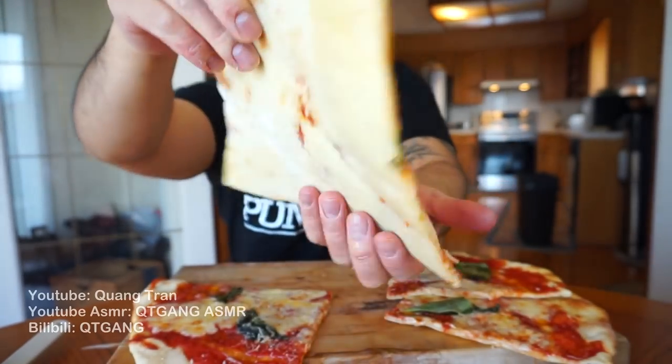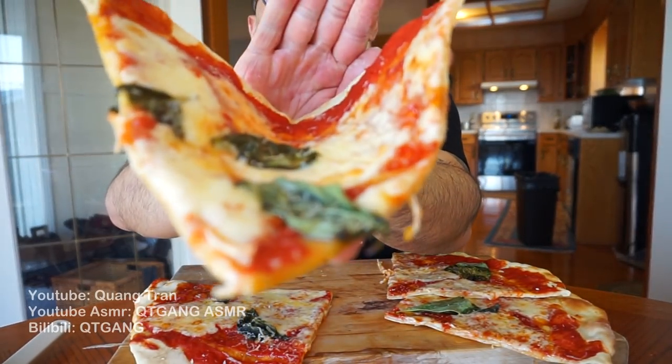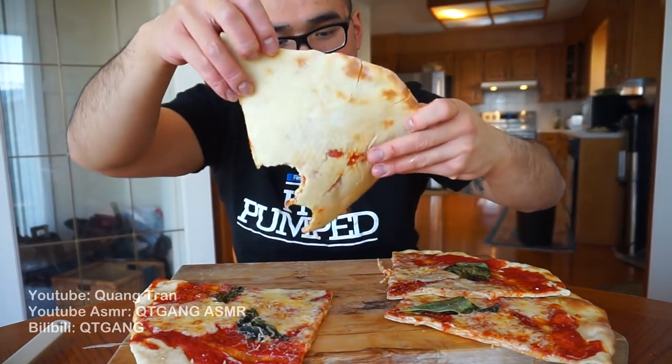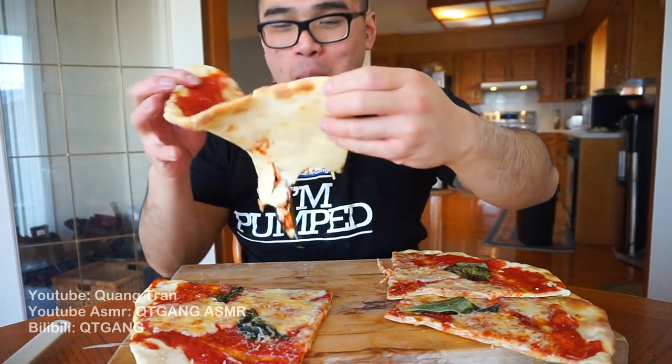Look at this slice - I'll say it needs a little more crusting but overall it's all good. Look how thin it is. Quick bite - oh it's so thin! Mmm, this right here is the most simple, most delicious pizza you guys will ever make, I promise you. Even though it's not that crusted in the back, it's still so tasty. That mozzarella cheese is top-notch.